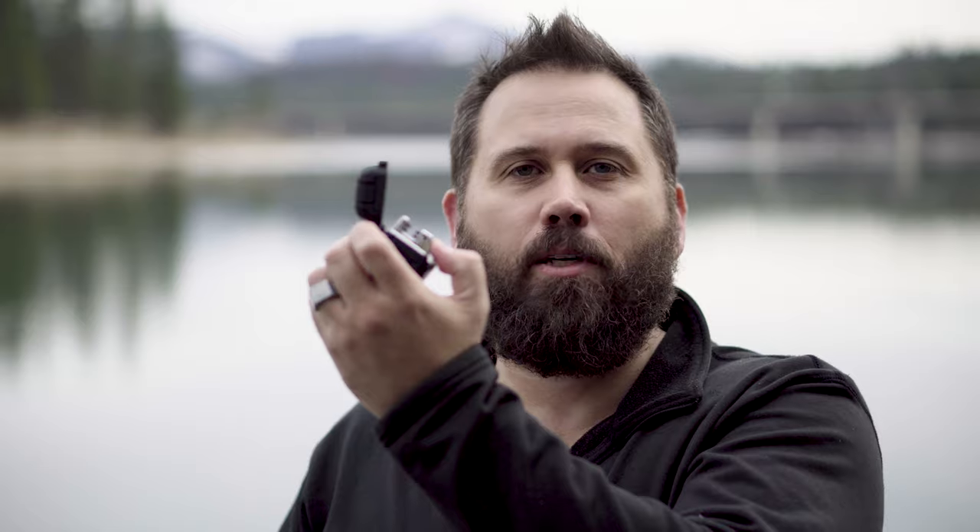Welcome to Rat and Cat, where we search, survive, and explore. I've been looking at a few different survival gadgets and new things that are coming out, like this Survival Plasma Waterproof Rechargeable Lighter.